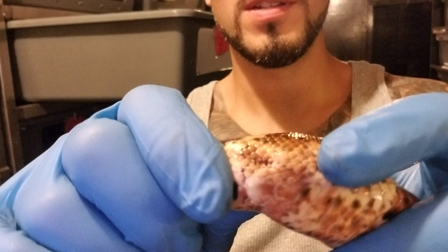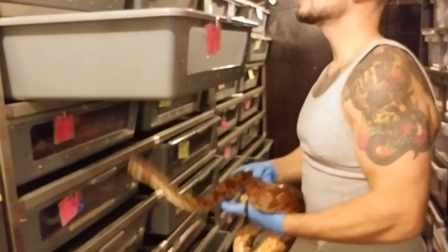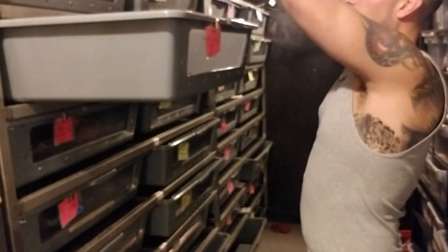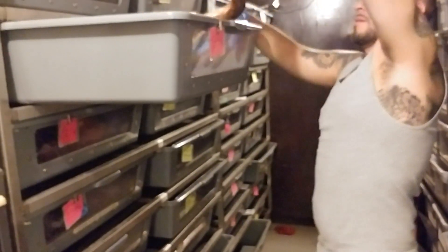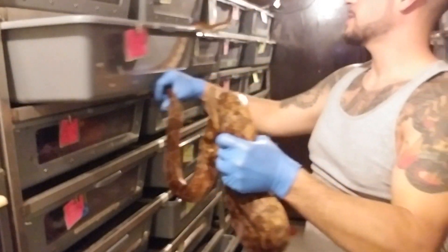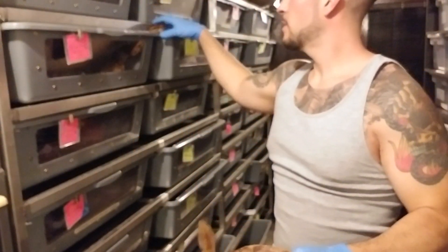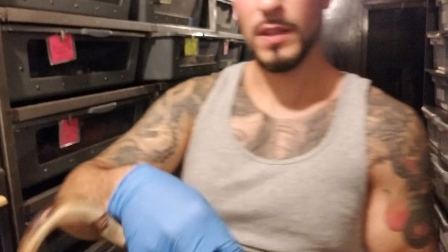There we go. So you can barely see any spurs, right? So this is the female — very, very small spurs. This is a male coming up next. Also Central American, so these are two of almost the exact same snakes. They look visually the same, except you'll see the spurs on this guy.